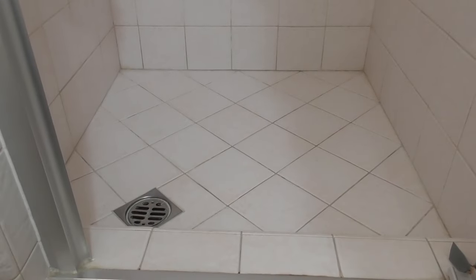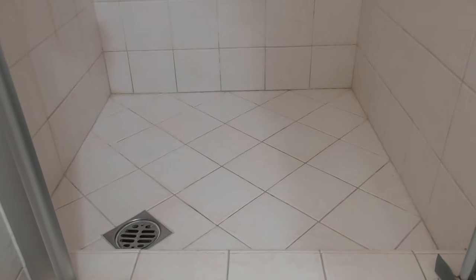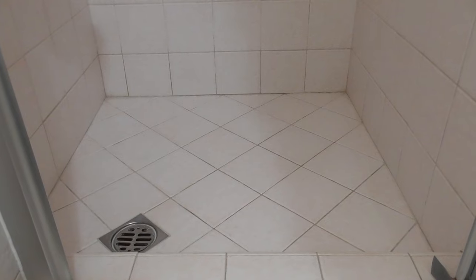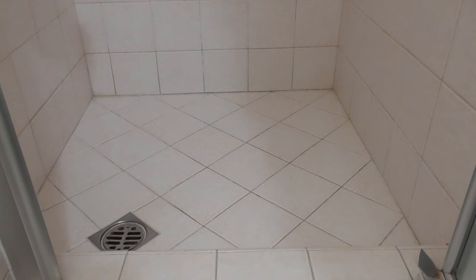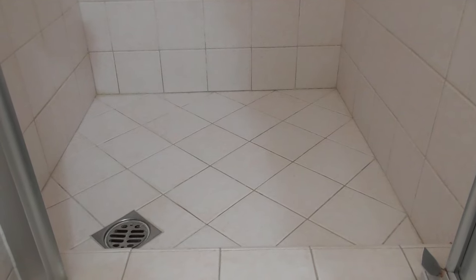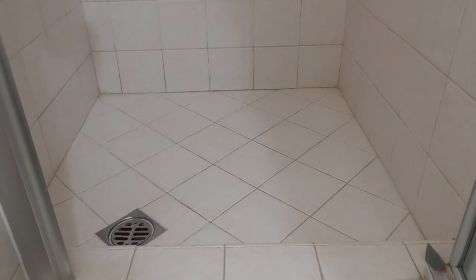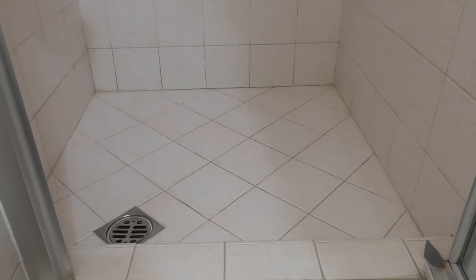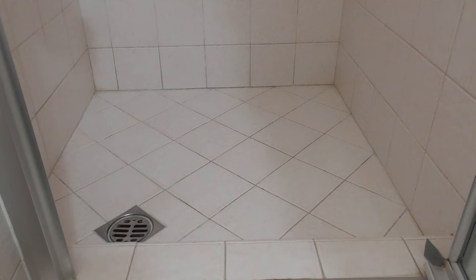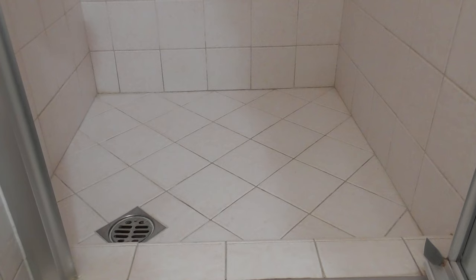This is the shower that I'm going to be putting the 3M safety walk tape in. They want you to clean it, obviously, to get rid of oils, dirt, and soap scum. They recommend isopropyl alcohol — that is the way to go. Use whatever you want, just make sure you wear some breathing protection so that stuff doesn't go in your lungs. I've read reviews where people washed it down and then used a fan and gave it two days to dry — you don't need to do that.